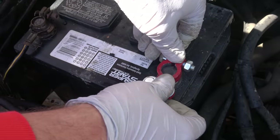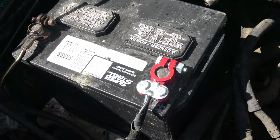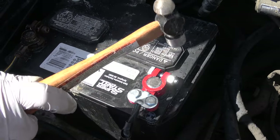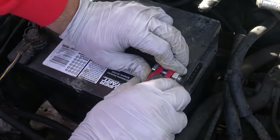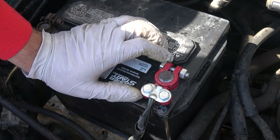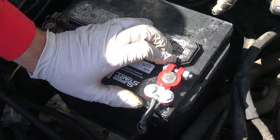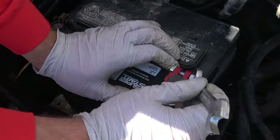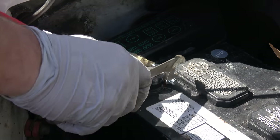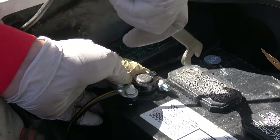Now we're finally ready to put the new terminal connector on the battery terminal. It's very straightforward — it might not fit properly at first, so just tap it down with a hammer or use a flat-head screwdriver to pry it open a little. Make sure you get a good, solid, tight fit, because if it's even just a little bit loose it's going to lose connection, your electronics will go haywire, and when you try to start the car you'll hear that clicking sound. Tighten it down nice and tight.